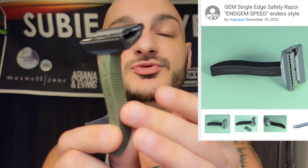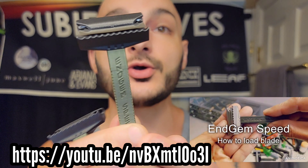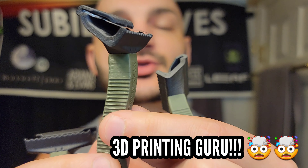These are razors that I think really showcase what can be made in a modern era for shavery that can be available globally. All you have to do is print the file and you're ready to go. Really cool — the End Gem Speed by Roger. He has a channel and did a loading example video for this razor. I'll provide a link in the description below. Roger is the man, the guru behind the 3D prints.